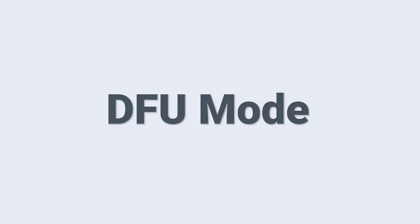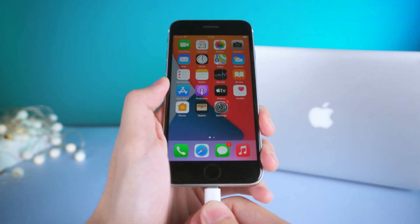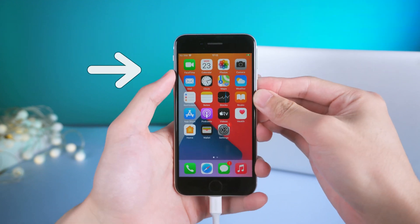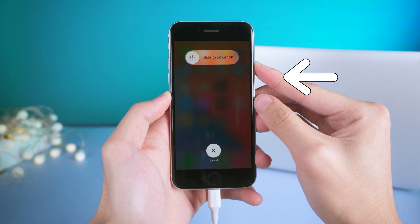Third, DFU mode. Connect your iPhone to PC or Mac and open iTunes. On your iPhone, press the volume up then quickly press the volume down button. Then press and hold the power button until your iPhone screen turns black.